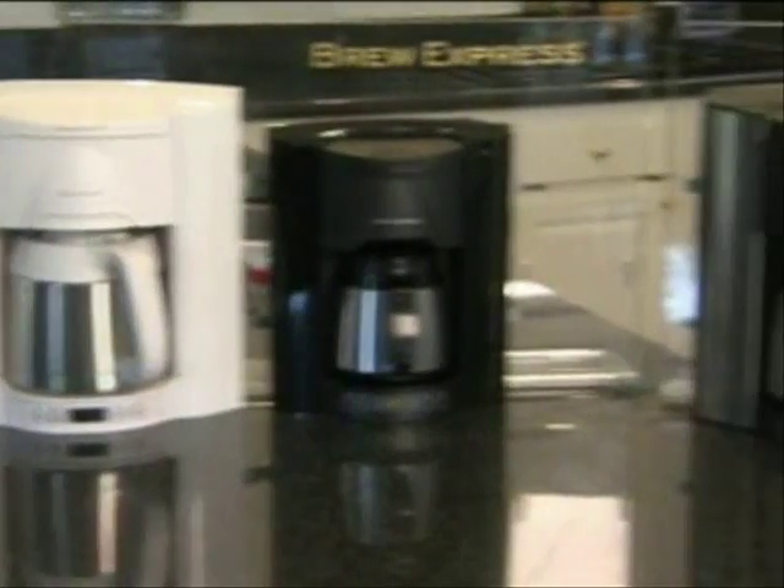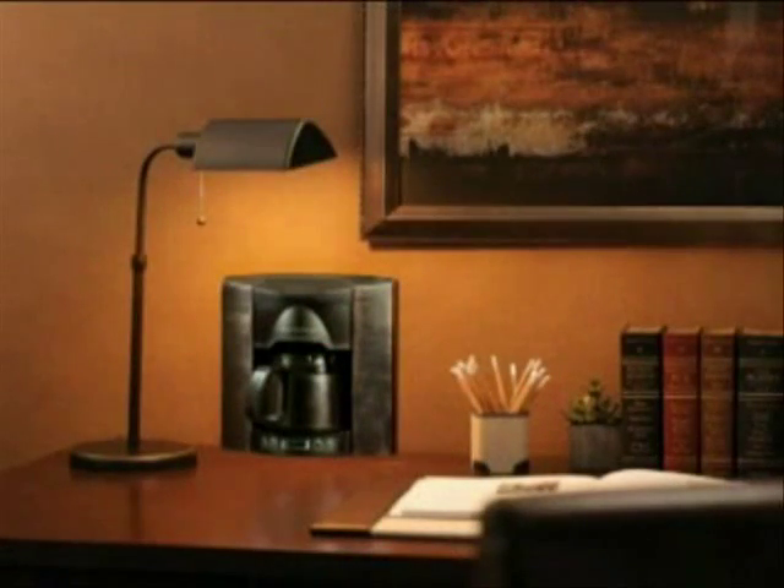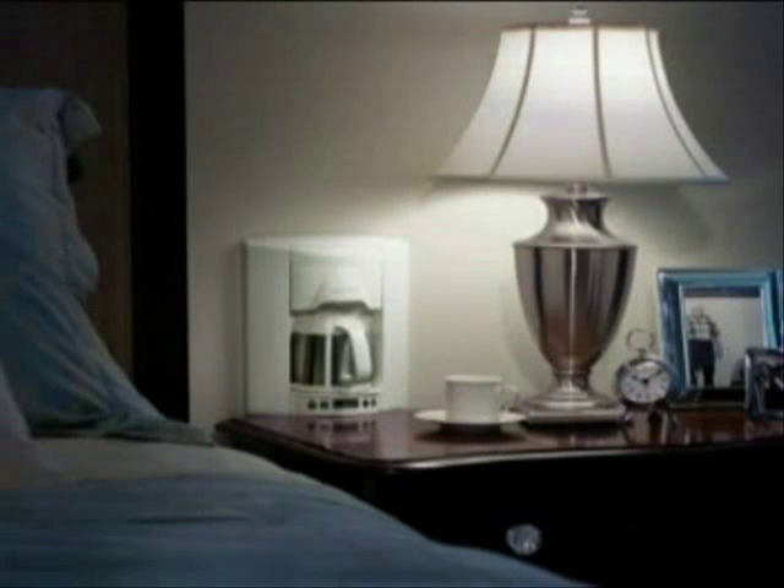They come in different colors and different sizes. We'll be showing you today how to install the BrewExpress, how to use the BrewExpress, and how BrewExpress works under warranty. For those of you with an existing BrewExpress, we're going to show you how you can easily upgrade to the newest model. So let's get started.